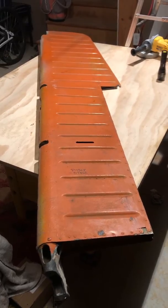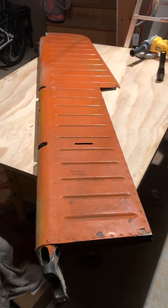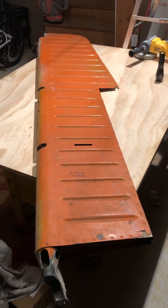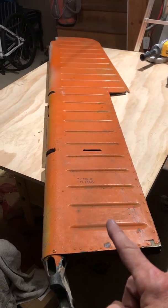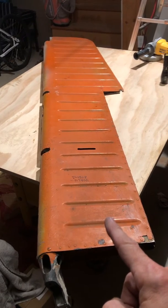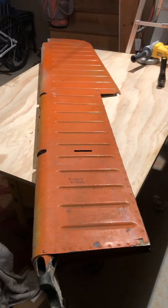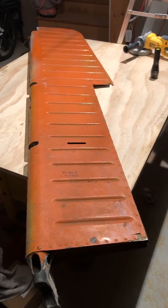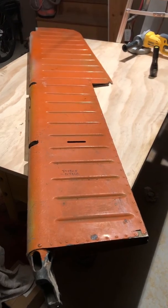Hello everyone. Hopefully this is the worst video I make. This is step one of turning this A35 ruddervator into a carbon ruddervator. This is a donor ruddervator, non-serviceable, and I wanted to show you a few things that you may or may not have seen.